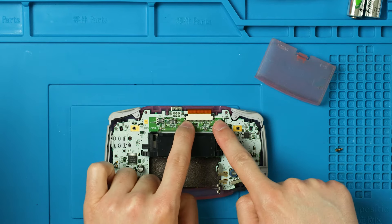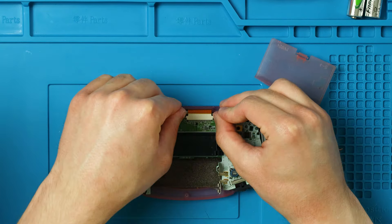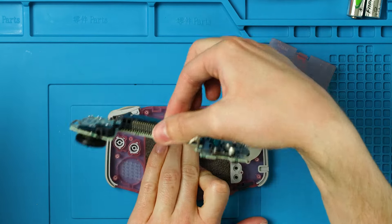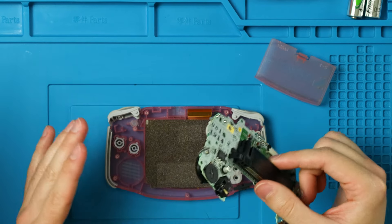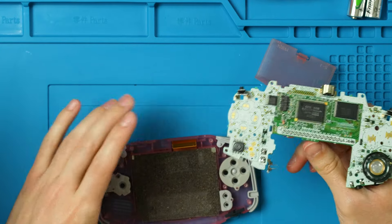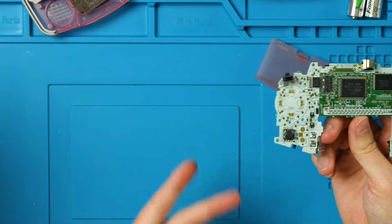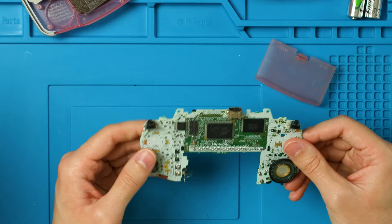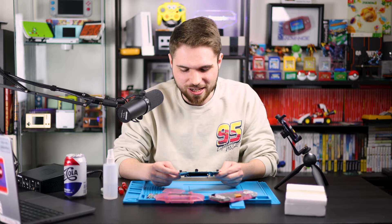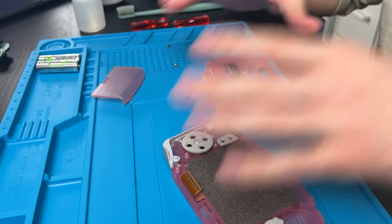Now we're going to need to remove the screen from the motherboard. We're going to take these two tabs up here and just push those up. If you've pulled it out enough, you can just lift up the motherboard and the ribbon will come right out of the connector. If it doesn't, don't force it — it means you didn't lift up the bail enough. Normally I would discard the shell and get a new one, but we're doing the cheapest mod possible, so we're going to put the motherboard off to the side and tear this down even further.